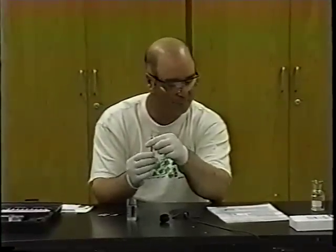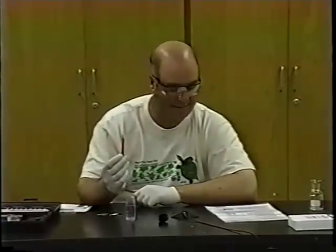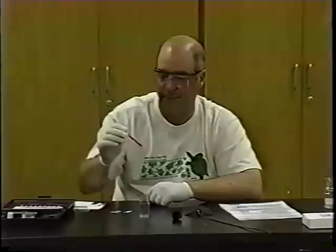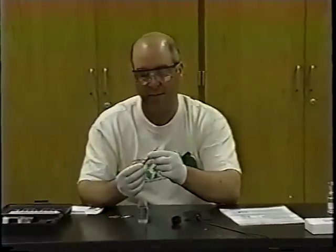Now we wipe all the liquid from the exterior and we wait 10 minutes exactly. That's all you have to do — the test is basically over. You wait 10 minutes and then you're going to make a comparison. One thing I can see is that there's a lot of nitrate already present in this sample, because we have a bright red color. We've agitated it using the air bubble to mix it, and that's all you have to do for this test.